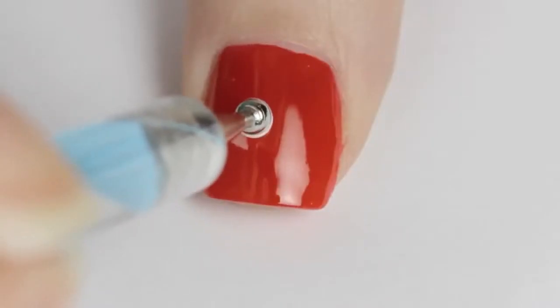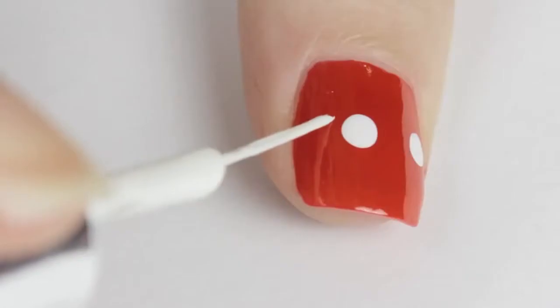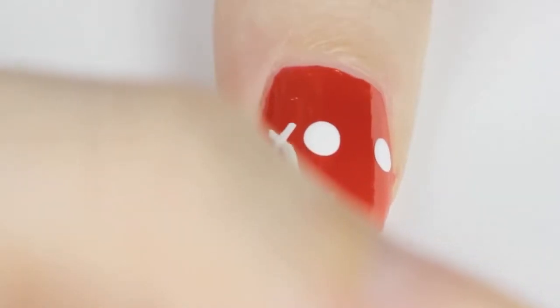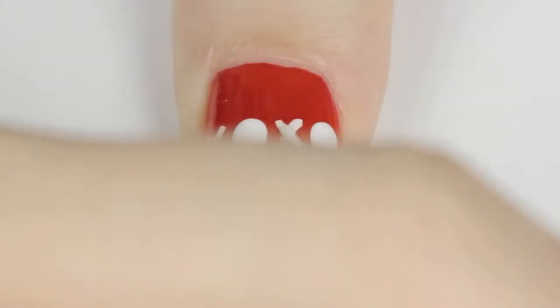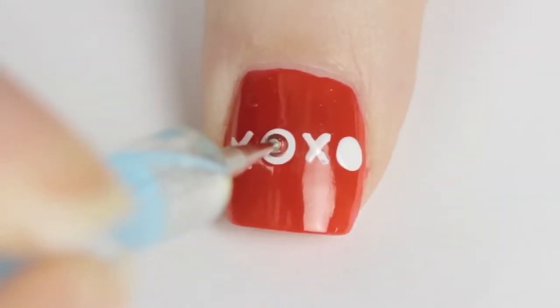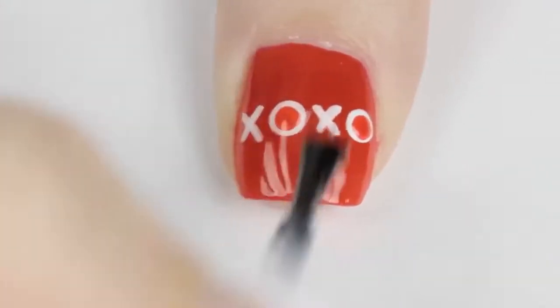Next I'll show you an easy way to write kisses and hugs over your nail. Begin by painting your nail red. Next use a big dotting tool to create two large dots, then use a white striper to carefully cross two diagonal lines for the X's. Use a smaller dotting tool and red polish to finish the O's. Just add a top coat and you're finished.